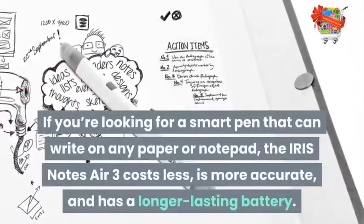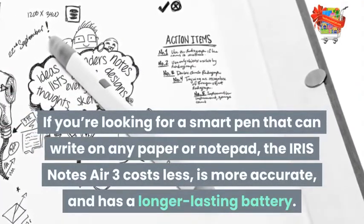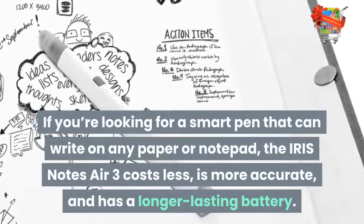If you're looking for a smart pen that can write on any paper or notepad, the Iris Notes Air 3 costs less, is more accurate, and has a longer-lasting battery.